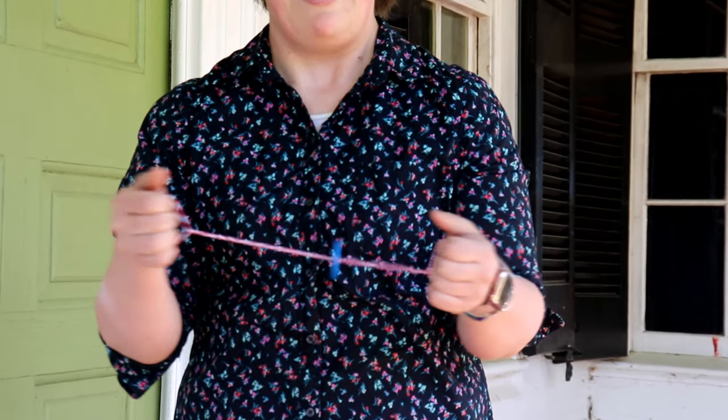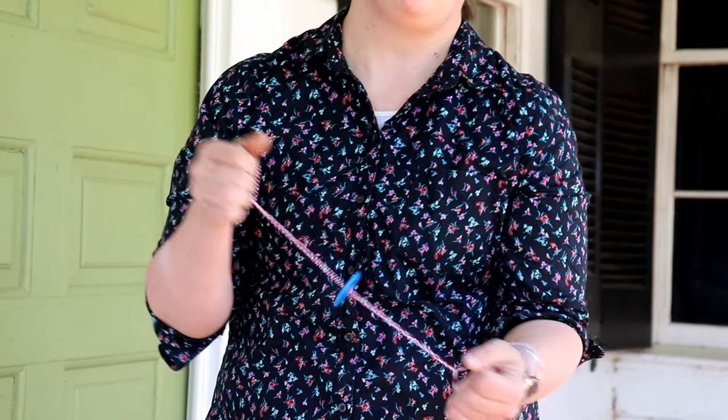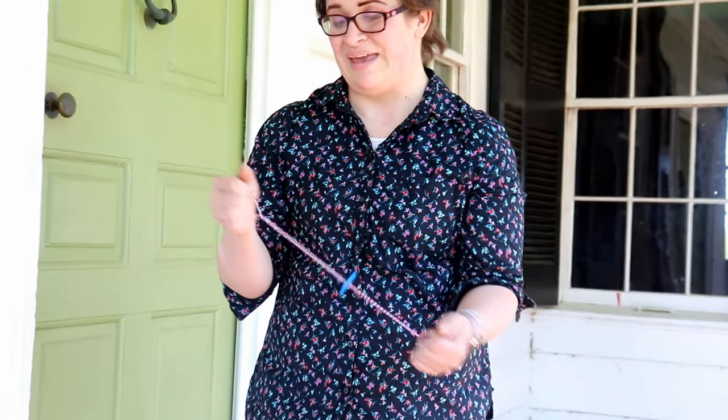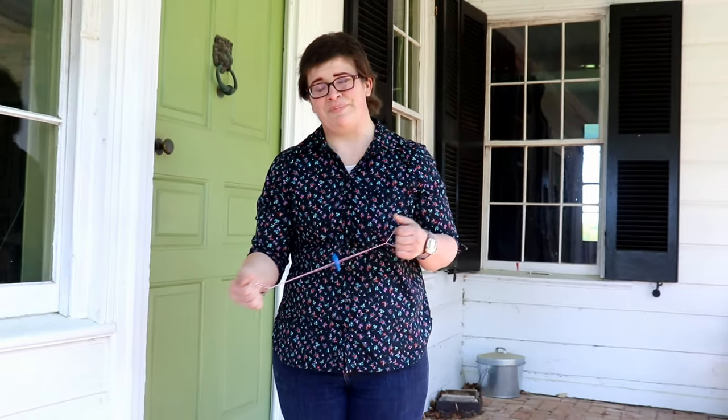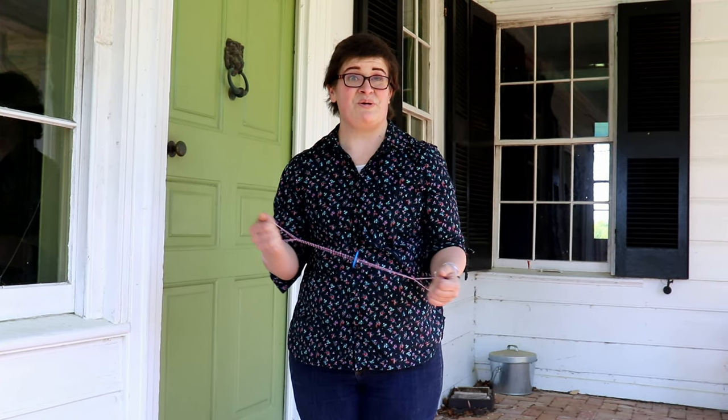A Whirlygig is a toy, usually a button and a piece of string, that children would have been playing with in the 1700s all the way through today. There's also evidence that Native American children had such toys as well. A Whirlygig is also known as a buzzer because of the sound it makes.